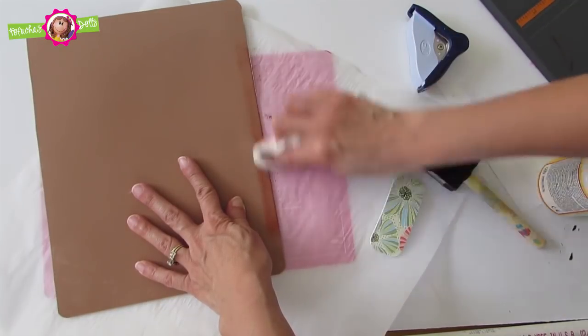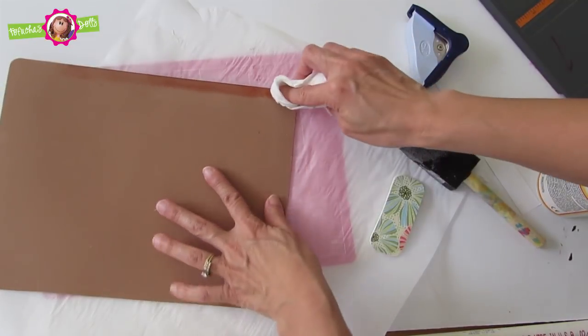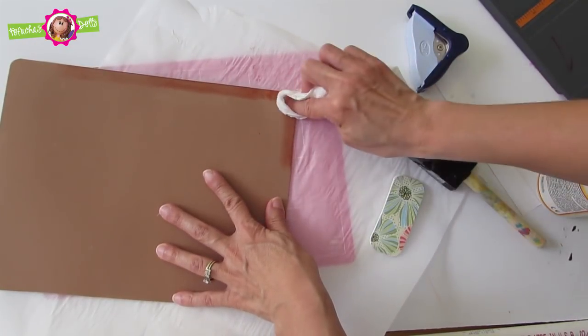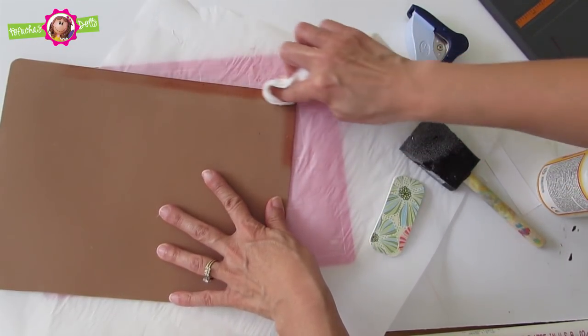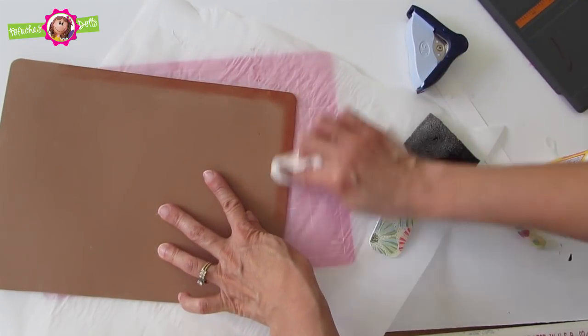Now this is optional. Here I decided to put some acrylic paint. You could do a floating technique or a dry brush technique. I just had a paper towel on hand and I decided to give it a little shadow effect with a darker color.